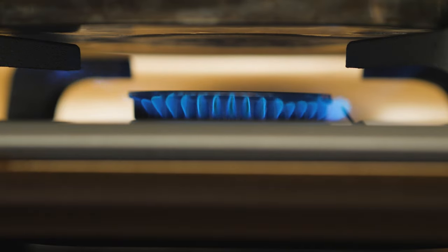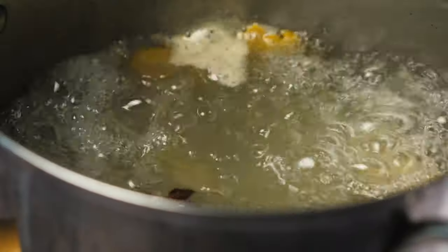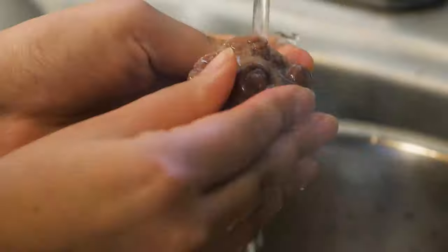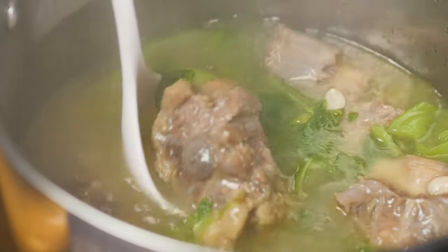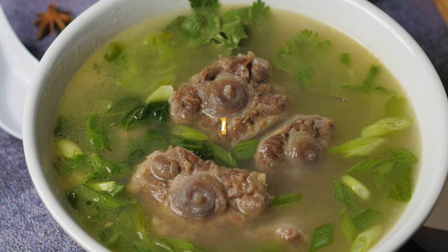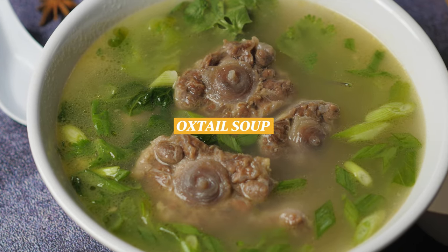Aloha, it's Tana here and today I'm going to be showing you how to make oxtail soup. Oxtail soup is a one of a kind dish. It's a Chinese influenced dish that was soon adopted as one of Hawaii's most loved dishes. I haven't had many opportunities to have oxtail soup simply because it was an expensive dish.